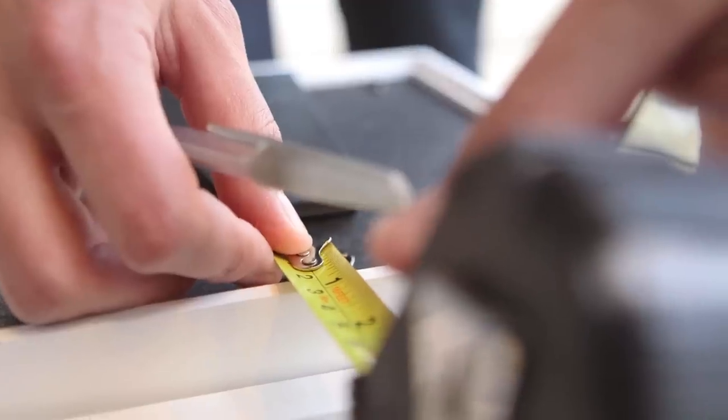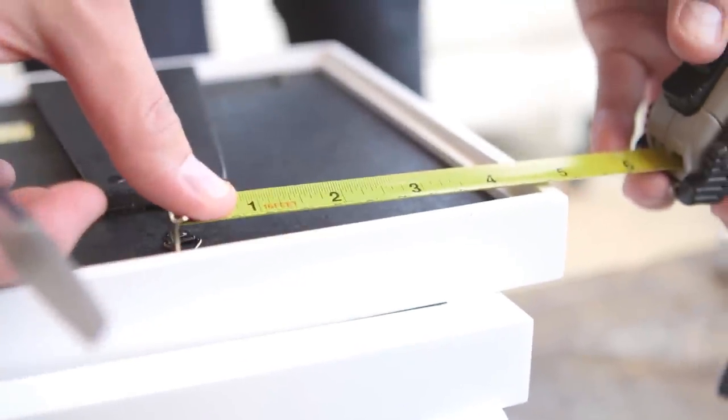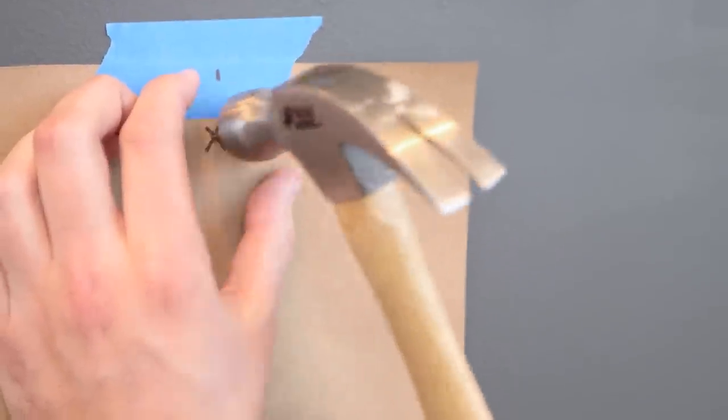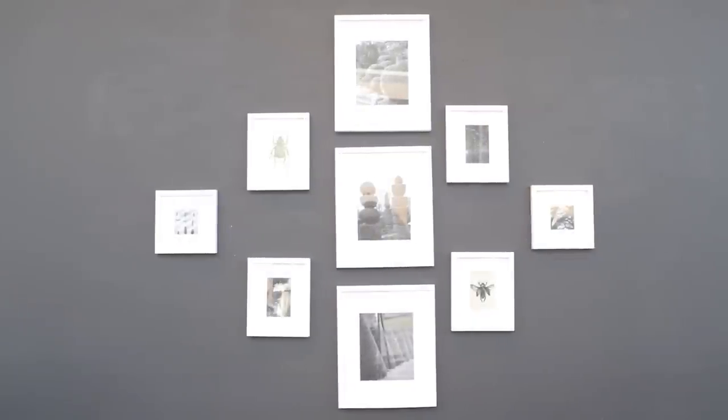Now is when you add the nails. We're measuring the frame hangers to determine the appropriate place to hang the nails. Make a note on the coordinating craft paper cutout so you know exactly where to place the nails. Once you've hung the nail, you can rip away the craft paper, leaving only the nail. This is where your frame will hang.